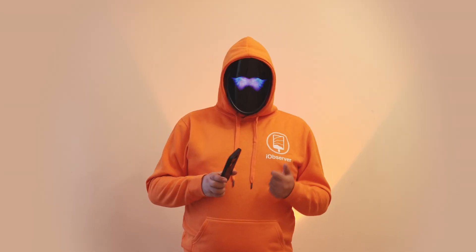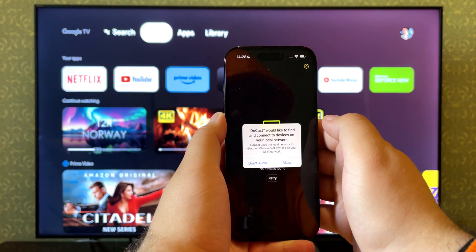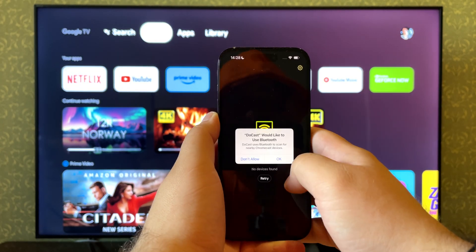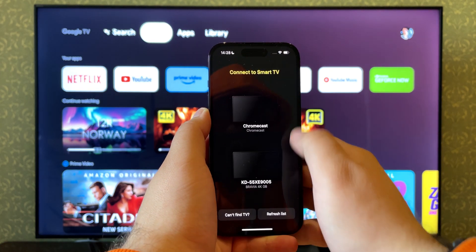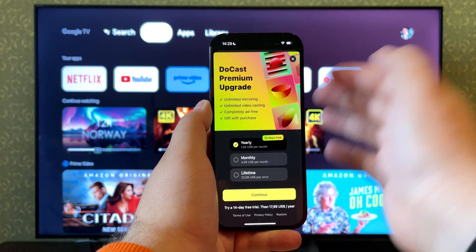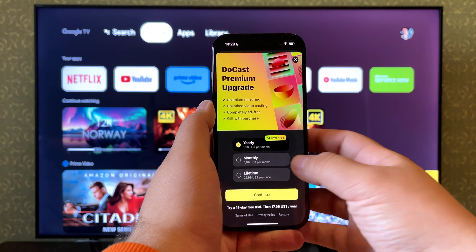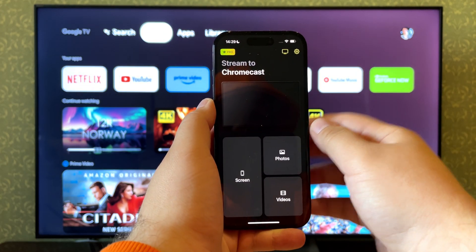We'll try streaming some photos. Install DoCast — it's available on the App Store. After you open the app, it will ask for Wi-Fi and Bluetooth permissions, which you should grant. The iPhone should be connected to the same Wi-Fi network as the Chromecast. A screen will come up asking you to subscribe to get the full version — we're going to skip it and try the app for free.